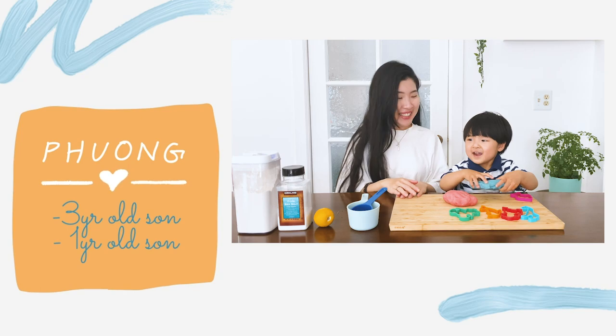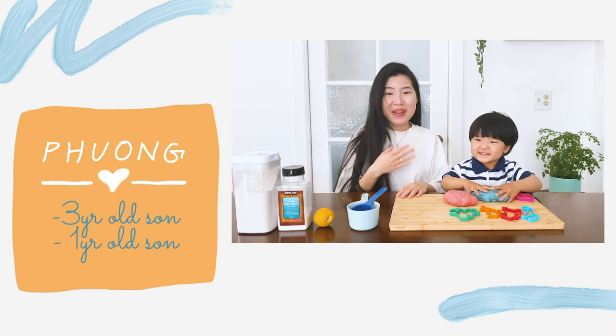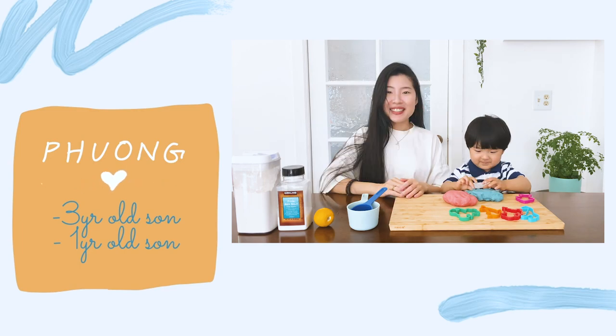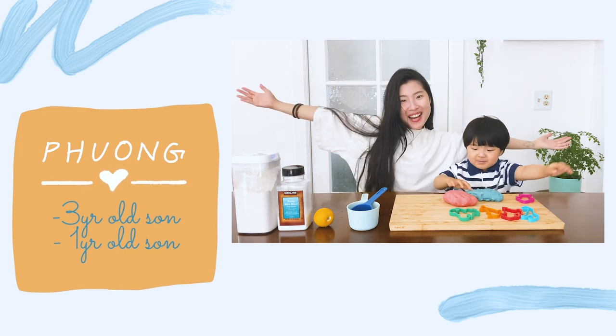Hi guys! My name is Song. My name is Hedy. Today we're gonna make Play-Doh!